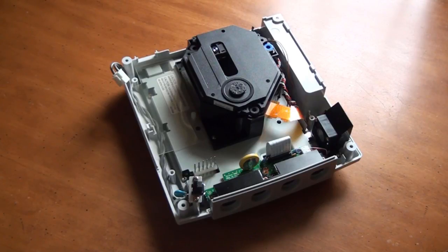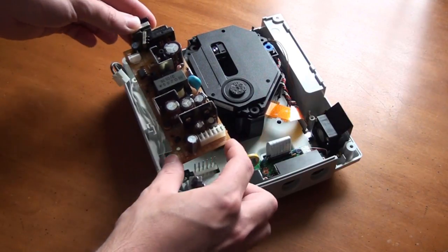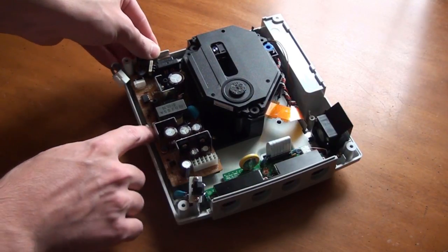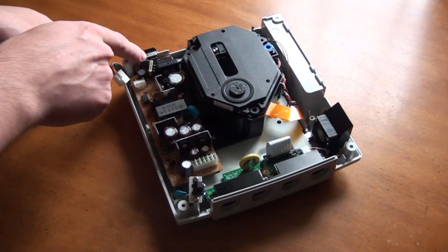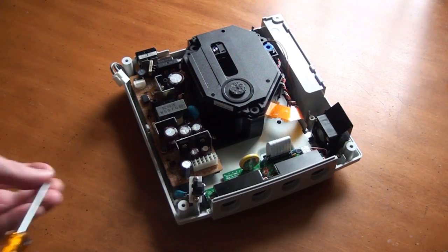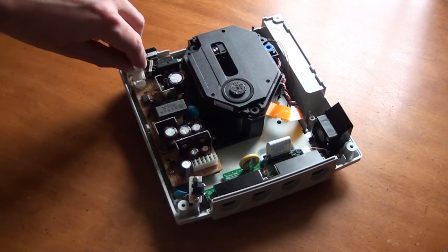Okay, so now that we've finished the repair, it's time to put everything back together. Take the power supply, line up the pins, and push down until it won't go down any further. Also make sure the plastic tab is holding down the board and that the power supply cable input at the back of the board is slotted into place. Now replace the two screws and reconnect the cable.